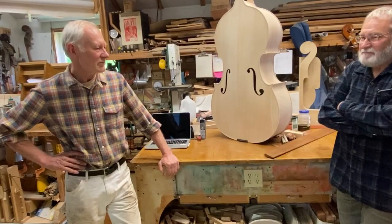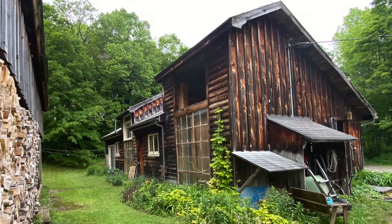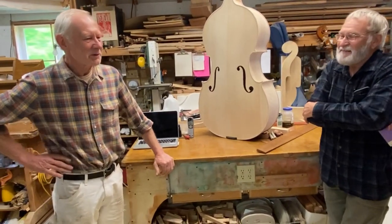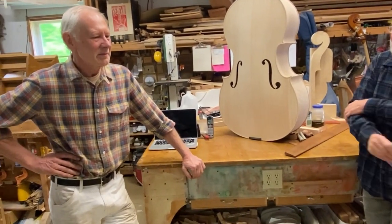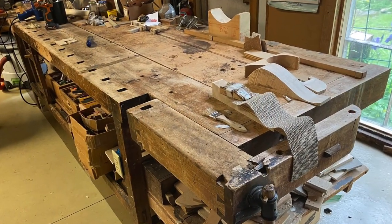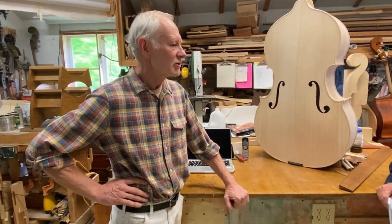A lot has happened since I first started working on basses. When my daughter was 14, she wished she could play the bass. And Ed said, 'Robbie, you're a cabinet maker — you could make her a bass.' So I looked for an old bass, a friend gave us one, and I restored it.